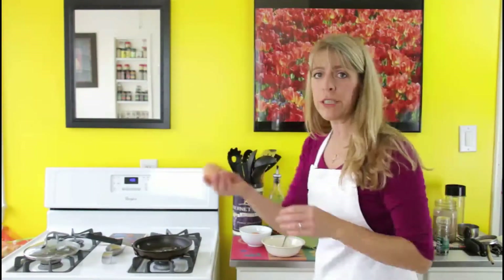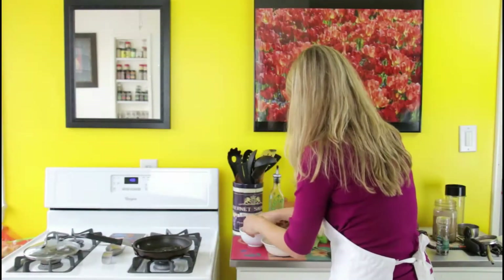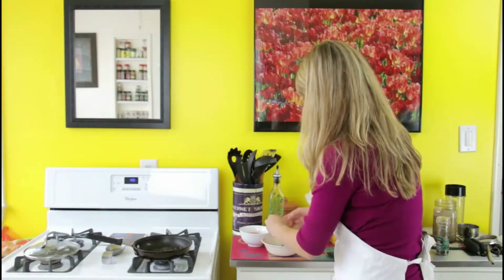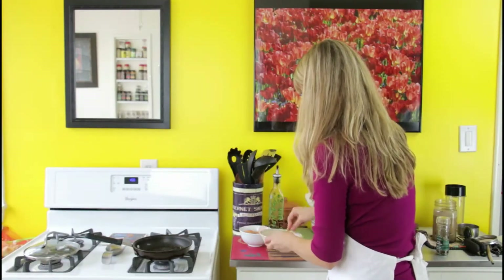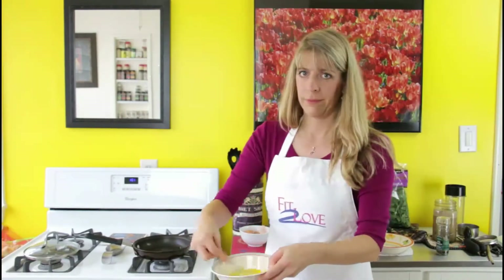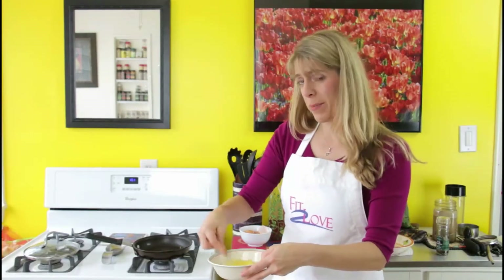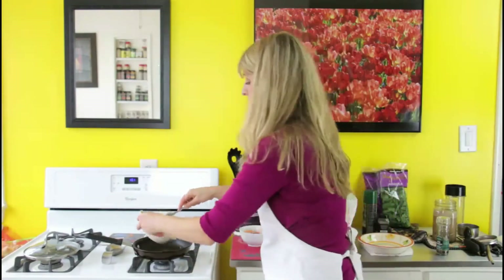Then I'm going to take my two free-range organic eggs, crack them, put them in the bowl, and beat them. As the pan is warming up I'm beating my eggs, making sure they're evenly beaten. I'm not adding anything else — just pouring them straight into the pan.